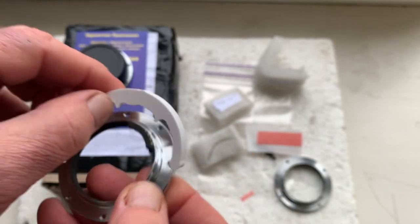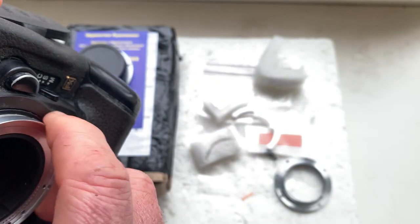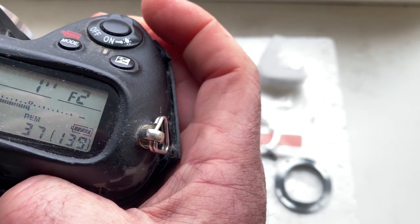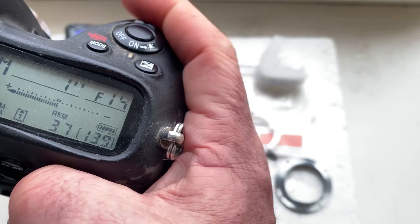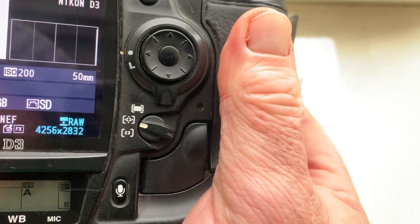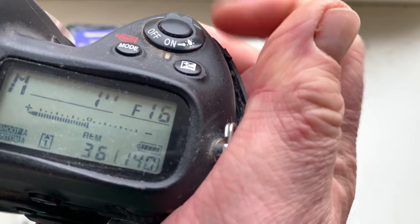Now checking in the camera. Look — if your camera shows the aperture, your installation is right. This chip is pre-programmed with focal length 50 millimeters, aperture from 2 to 16.